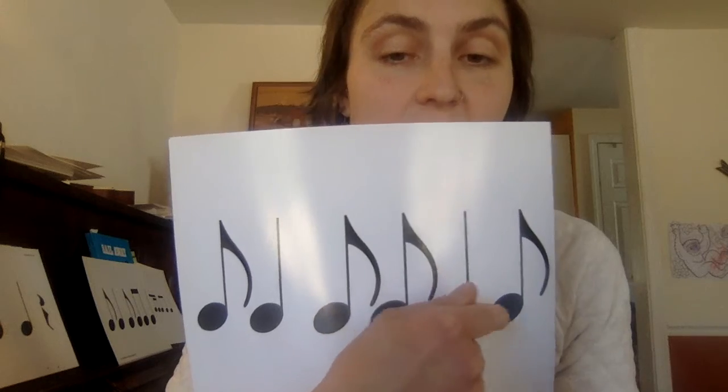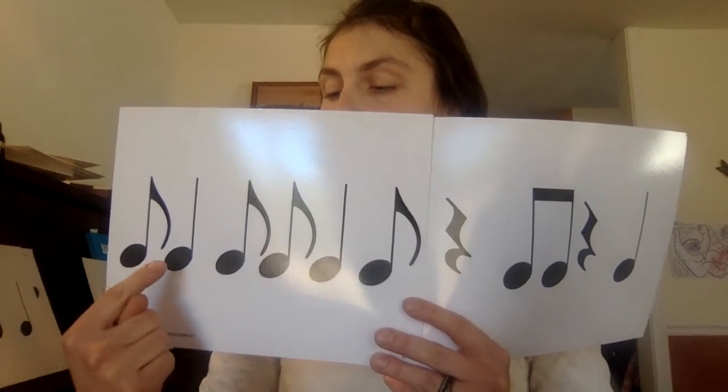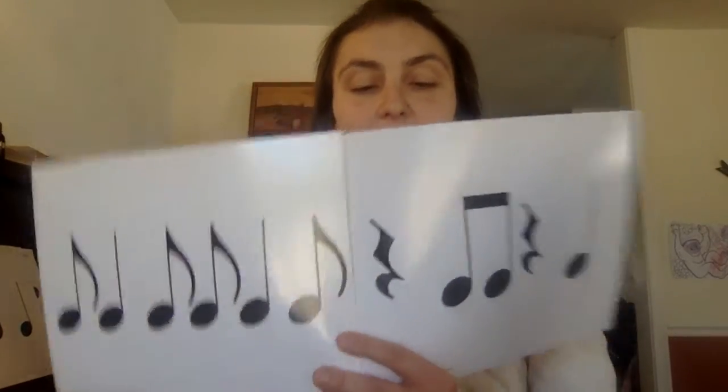Now you can read here: ti-ta-ti, ti-ta-ti — two syncopated rhythms right in a row. Let's try that together, and then we'll put this on the other end — this part is not a syncopated rhythm. Give me heels, heels and here we go. Ti-ta-ti, ti-ta-ti, ti-ti, ta. Good for you!